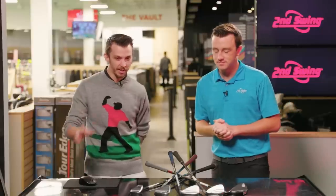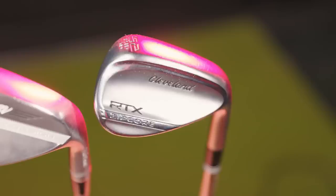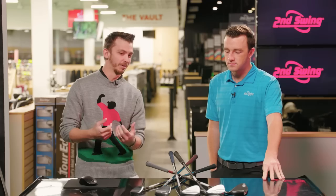Working our way through, we'll talk about forgiveness first. So Cleveland — the RTX Zipcore — is going to be more of a cavity back style wedge. I'd expect that to be the more forgiving one. Ball speed will probably be a little bit hotter coming off of that one just because it's a bigger footprint itself.